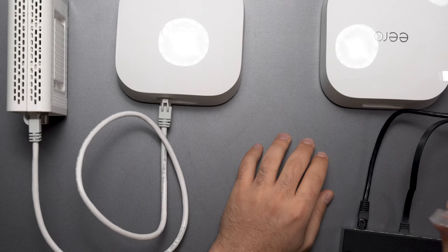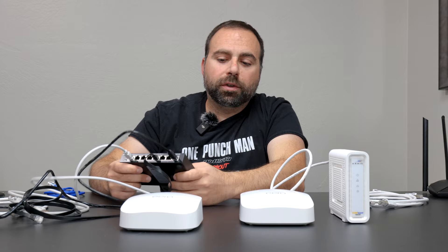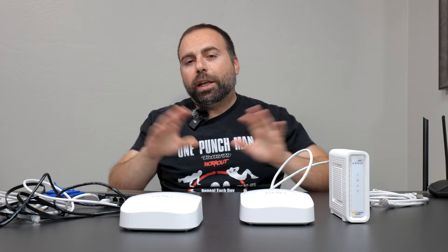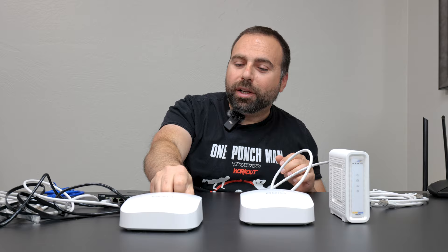Another question: for a wireless backhaul setup, can I hook up an unmanaged switch to the satellite Eero? The answer is yes — you can hook up an unmanaged switch to it and use those ports to connect your other devices. All of the ports between the router, the access point, and the switch are free to use, whether it's wireless or wired backhaul. Typically for wired backhaul connections, the ports are faster.